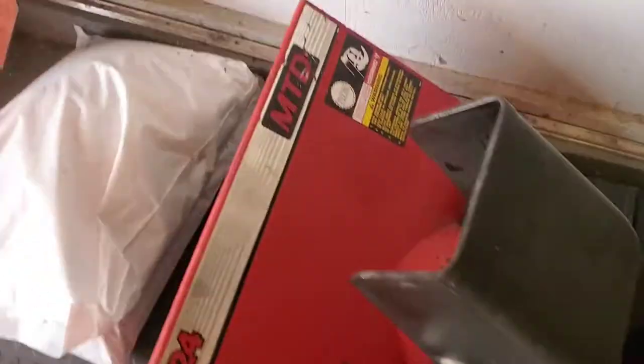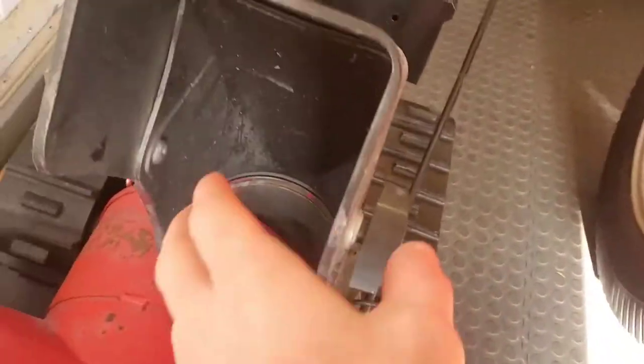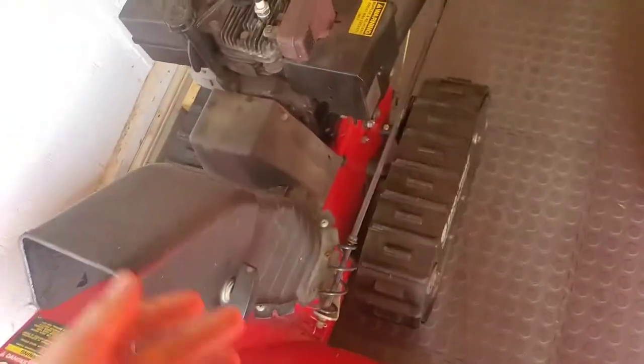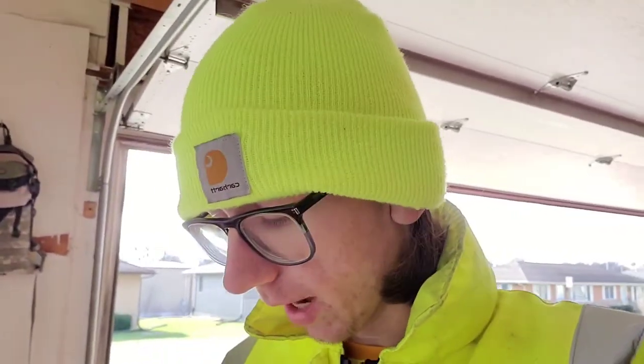I did all the regular maintenance on it. One thing I don't like about it is the plastic chute, but you can't really help that. Other than that it's a tank — pretty much all metal.